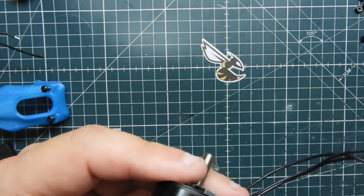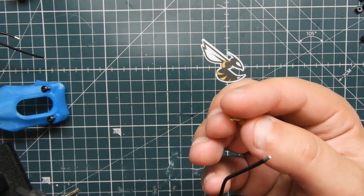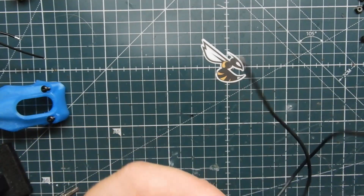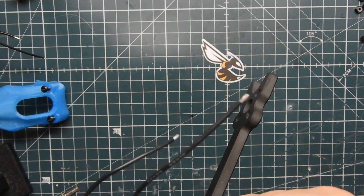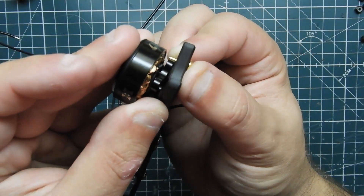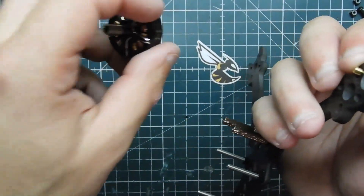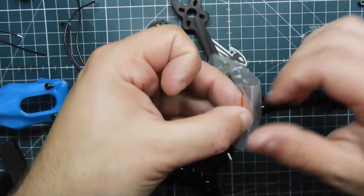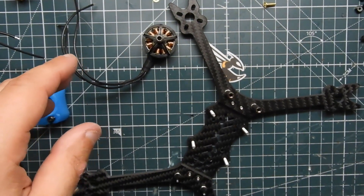Get your bolt and just check that it doesn't get into the windings — and it does. They did supply some washers with these motors. These are really thin washers, so we'll probably use them. Let me grab four washers. What you want to do is check the bolt depth so it doesn't reach the motor windings — the washers help with that.